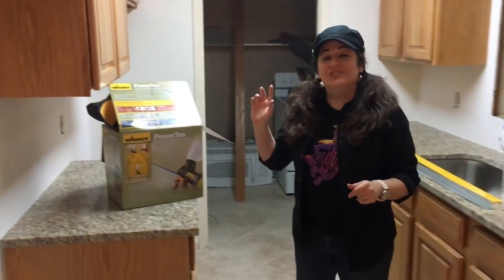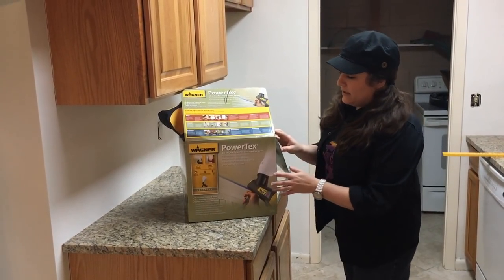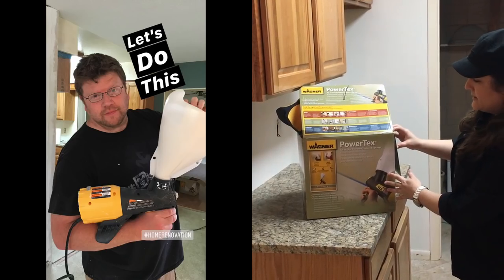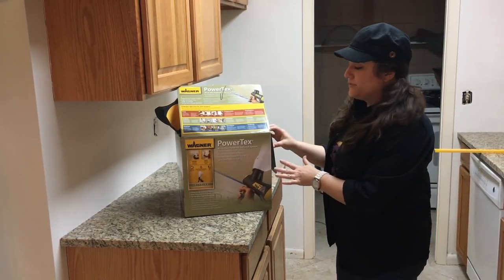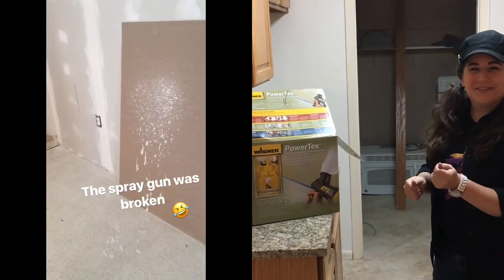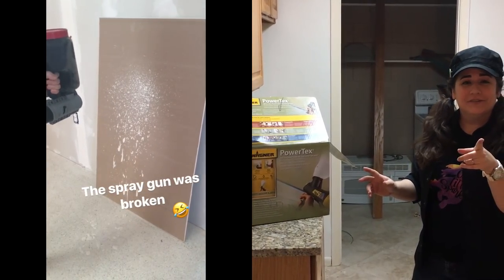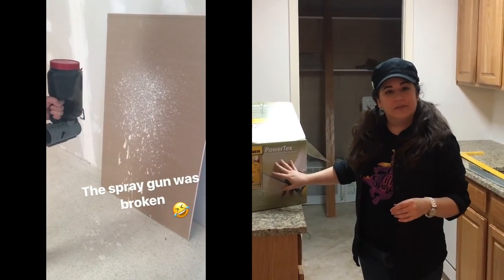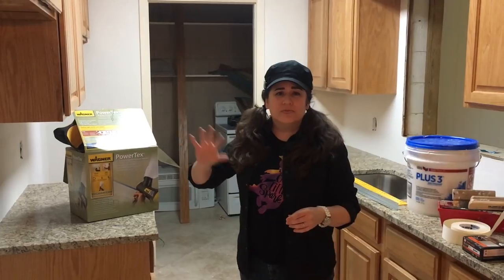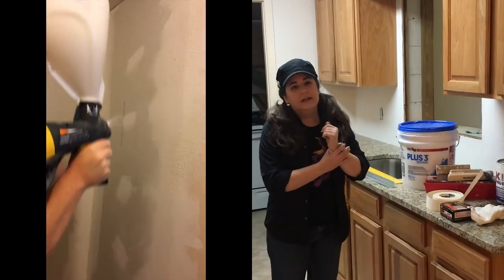So once the wall is completely smoothed out, you put on the texture. This is John's new favorite thing — this is a Wagner PowerTex texture sprayer. John had a blast with this thing. He was over the moon with it because we tried an old-fashioned pump-action gun the first time — it was terrible, it made a mess. After using that, he was over the moon with this thing. It puts a beautiful, nice, even coat on, and we just used the same joint compound watered down with water, and it went on beautifully.